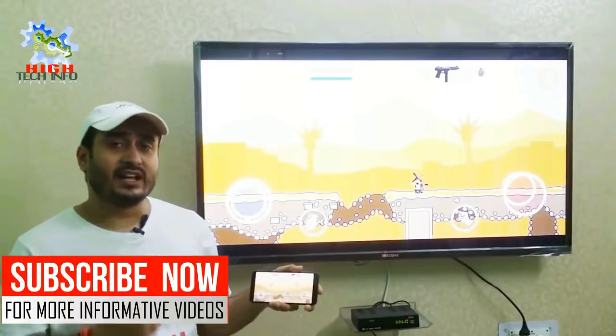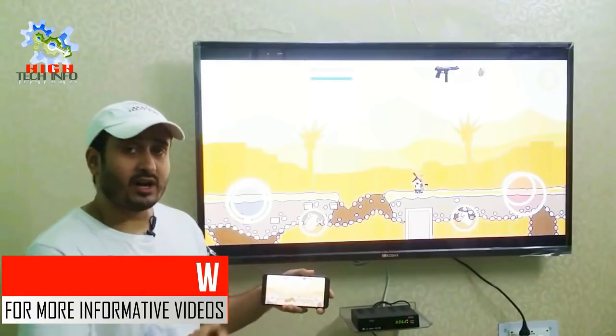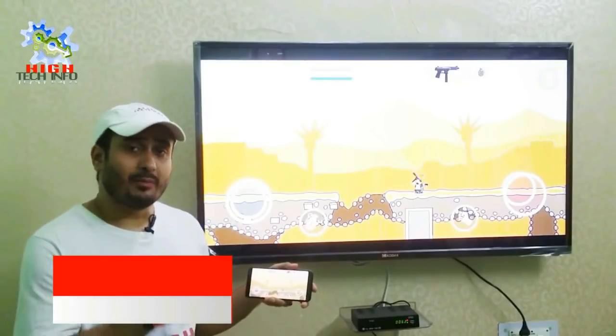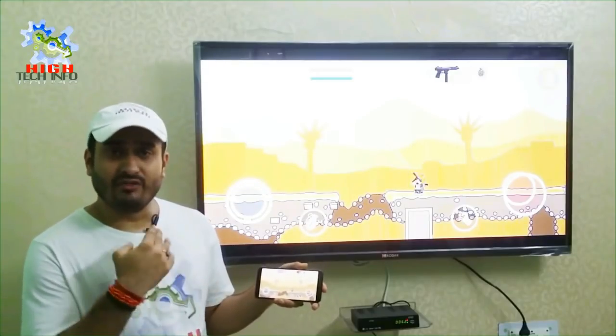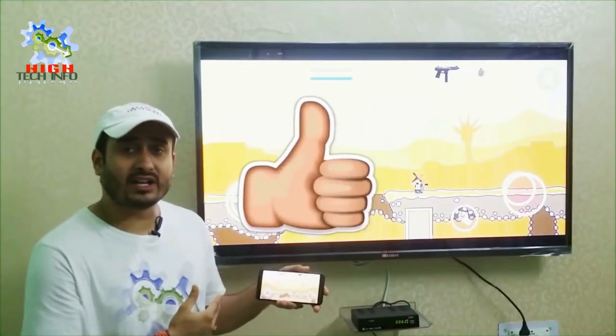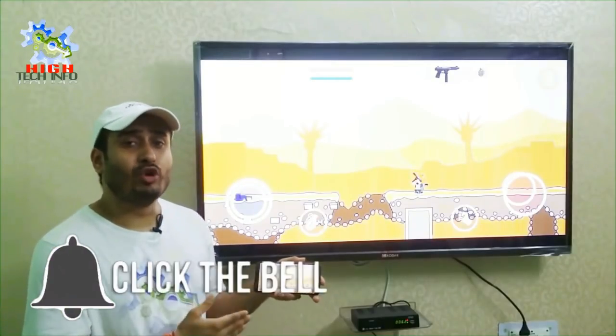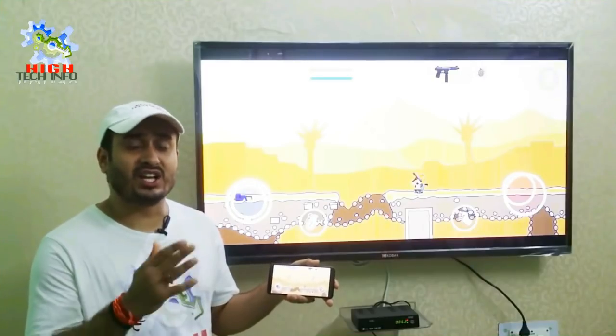As you can see, this game is playing with your mobile phone on your television. If you connect your phone with your television, you can view your photos, videos, music, and gameplay. If you want to connect your mobile phone with your television, then you will have to watch till the last of the video.